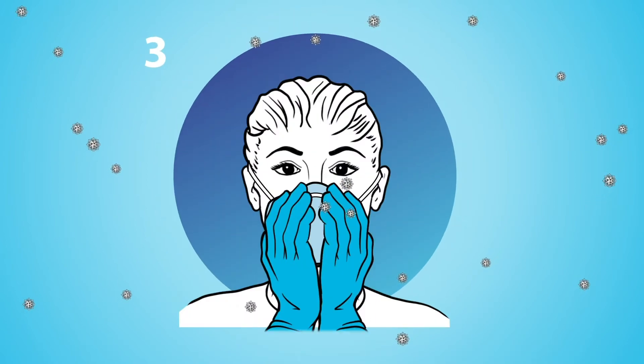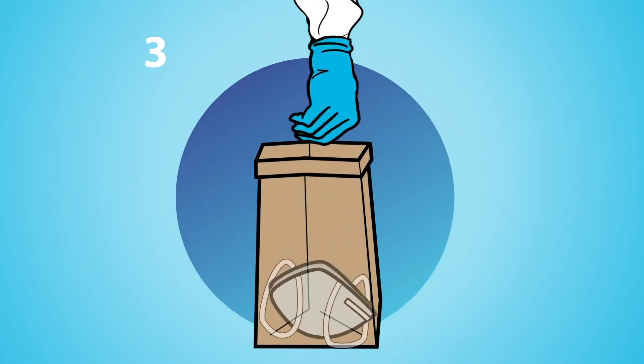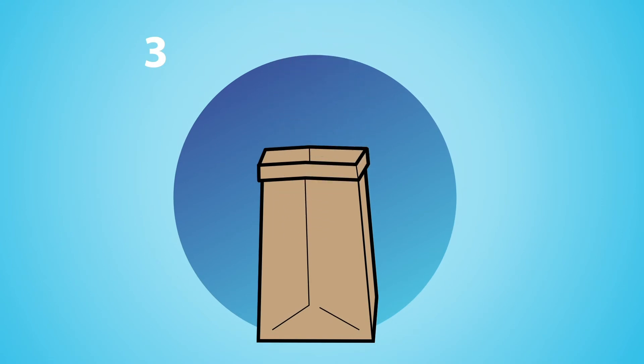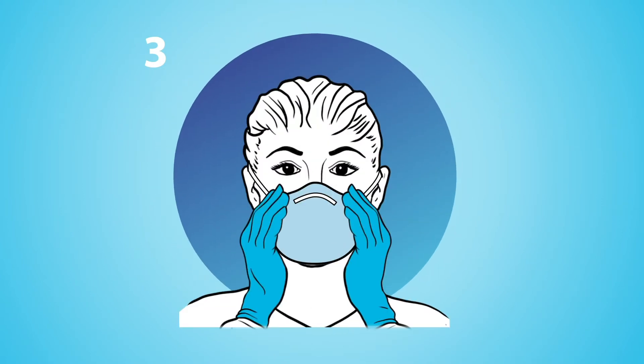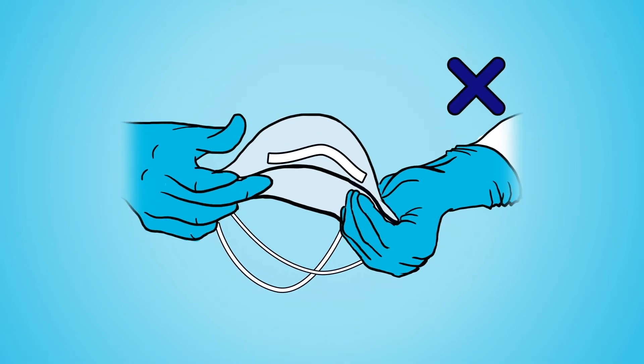Three, contact transmission from touching a contaminated respirator is the primary hazard of extended use and reuse. So before handling a reused respirator and after every time you touch or adjust it, sanitize your hands or gloves and do not touch the inside of the mask.